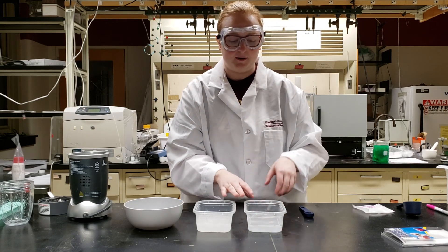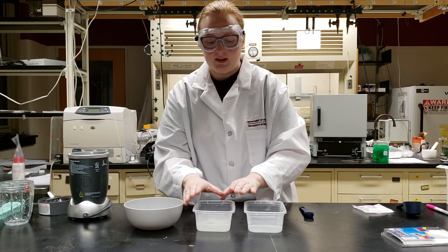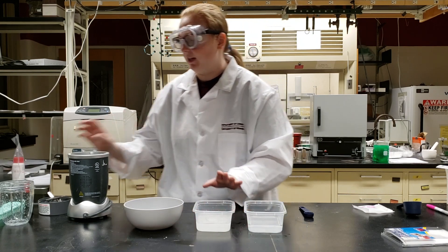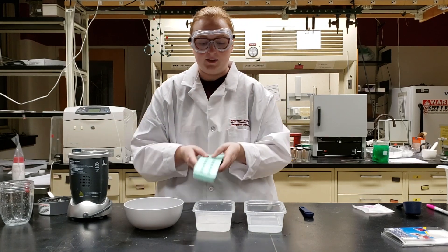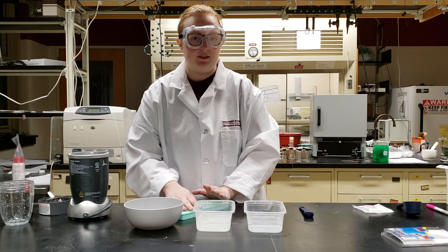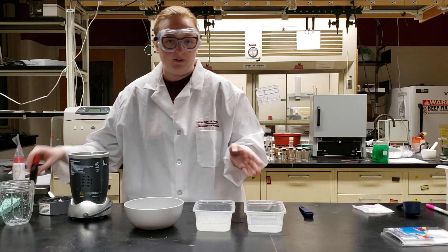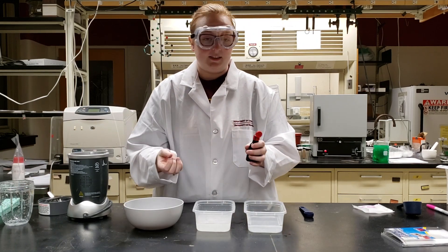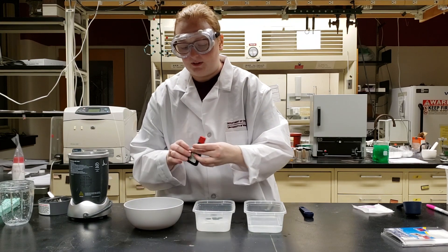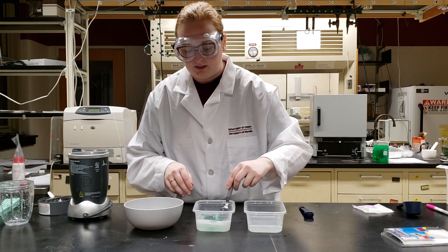Now that we have both of our solutions ready, we're ready to react them. If you are doing a special modification like using ice cube trays or ice sphere molds, now would be the time to pour in the sodium alginate mixture and freeze overnight before proceeding. Otherwise, to make it easier to see we're going to add three or four drops of green food coloring to our sodium alginate mixture and mix that in with a spoon.